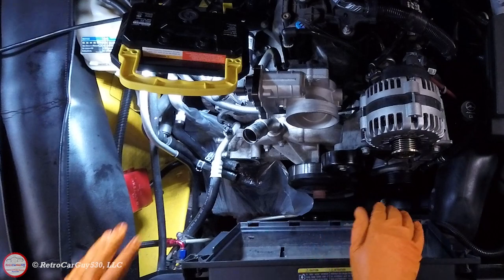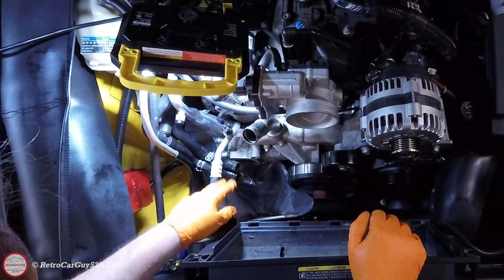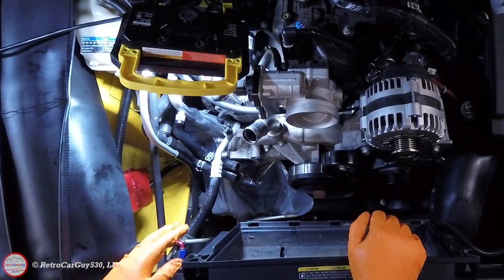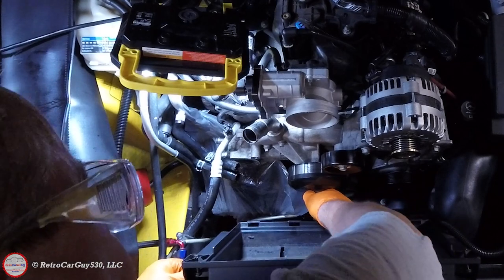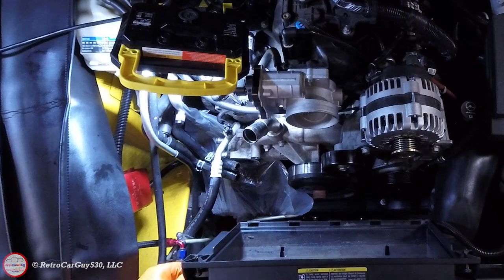So the water pump connections — upper thermostat housing to lower, and heater core — are all taken off. As I mentioned, on my Caprice I have a pulley with play and slop in it, but this one does not, so I'm going to leave the water pump in place.